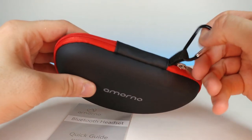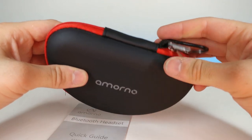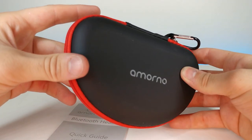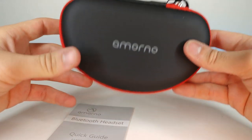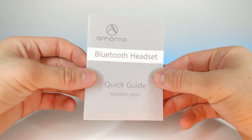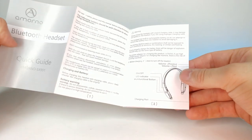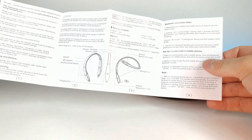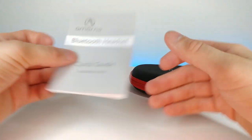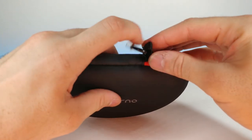It has a little clip right here too, in case you wanted to attach it to your pants or your backpack or something — that's kind of neat. This is just a standard booklet that shows you how to Bluetooth connect the headset. Let's go ahead and open this up and see what they look like.